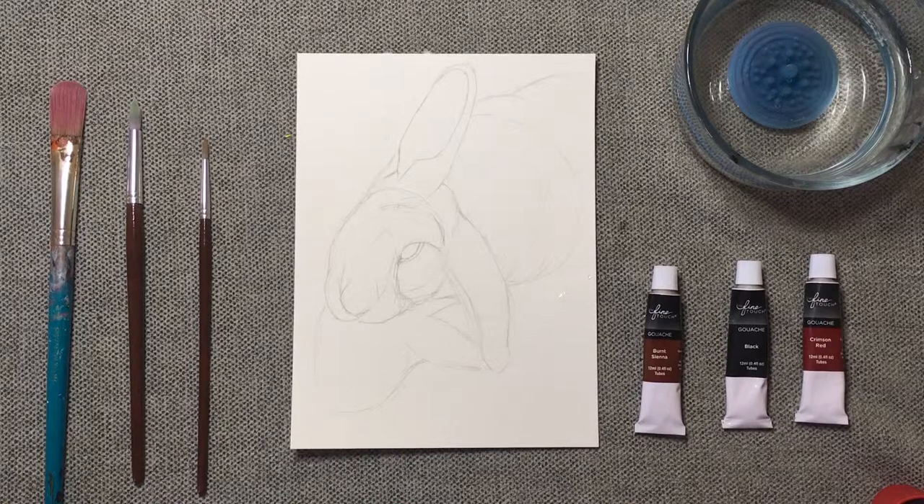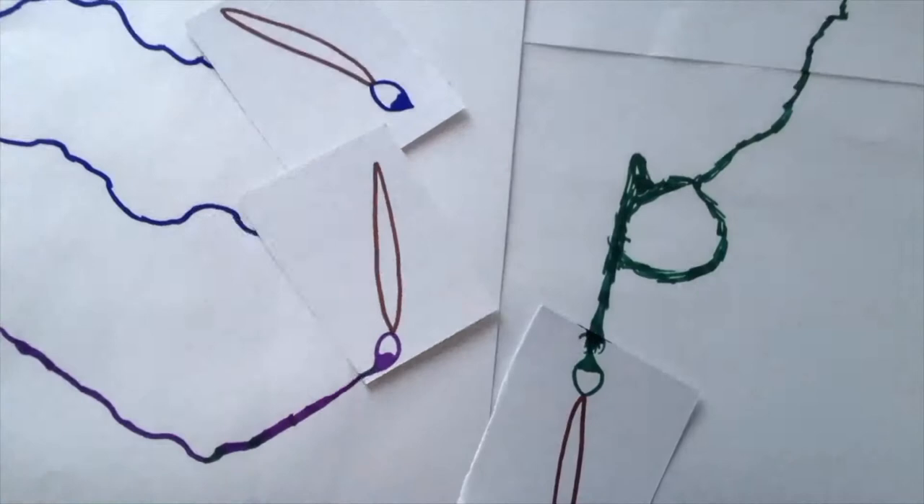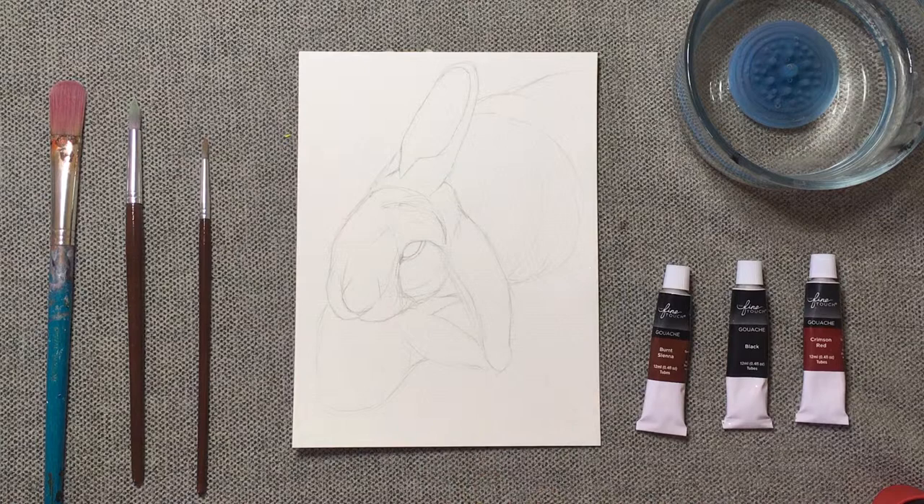Hey, it's Acoustic Paint! I'm Elizabeth and today I'm going to be painting my pet rabbit in gouache. As you can see, I've already sketched her out with her one ear and all that.